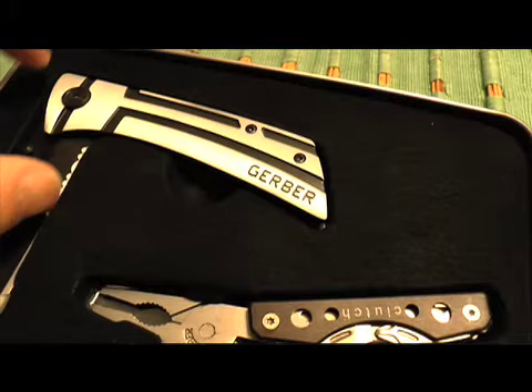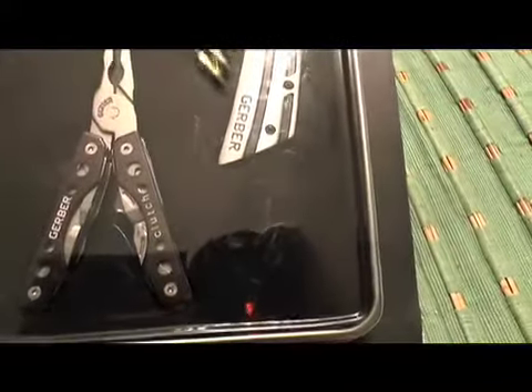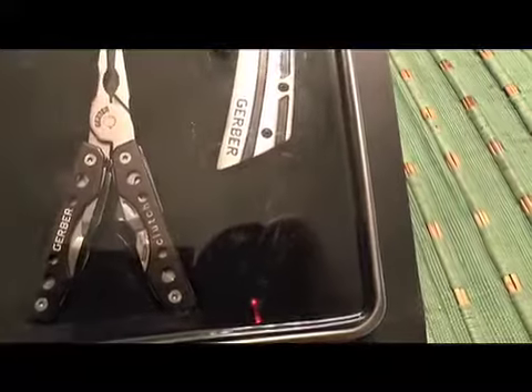Hey, this is Pager Prepper and I think I got a pretty good deal. It's a Walmart special — it's a Gerber. It's called a Traverse and a Clutch. It's a package deal for $20. It's a Gerber knife and a multi-tool, Traverse and Clutch.